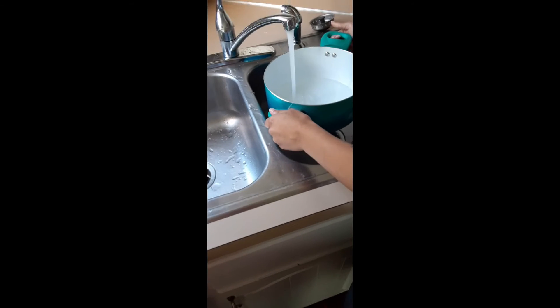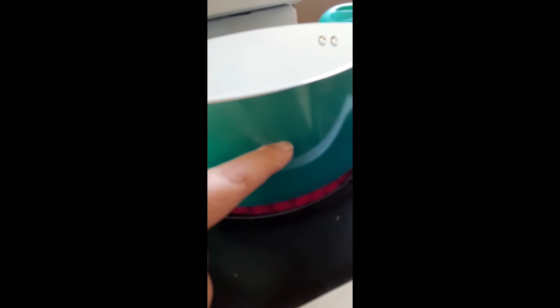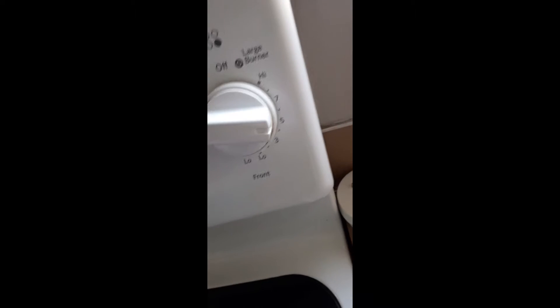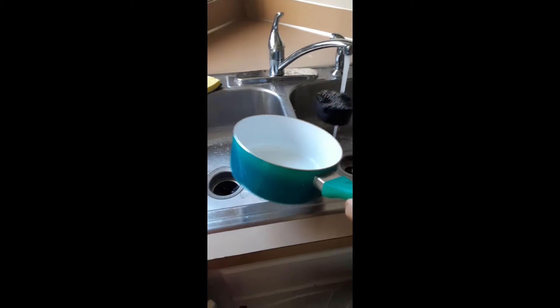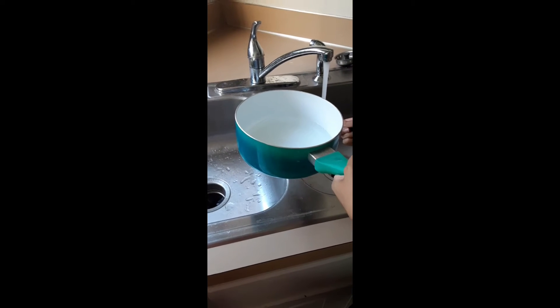Get the pan out and fill it up with water because we're gonna boil it. Fill it up to the line it says. Put two cups in this pan for the rice.